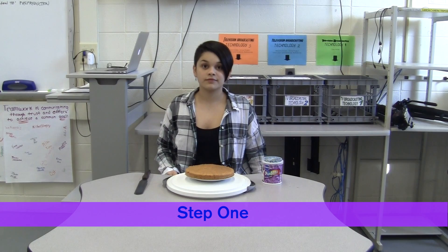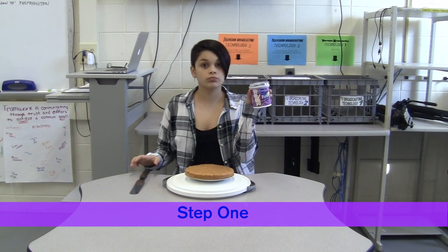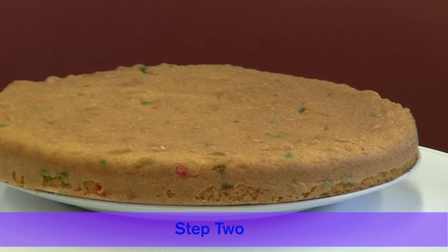Gather your materials. You will need a narrow spatula and icing with sprinkles. Bake a cake and let it cool for 30 minutes so the frosting doesn't melt.